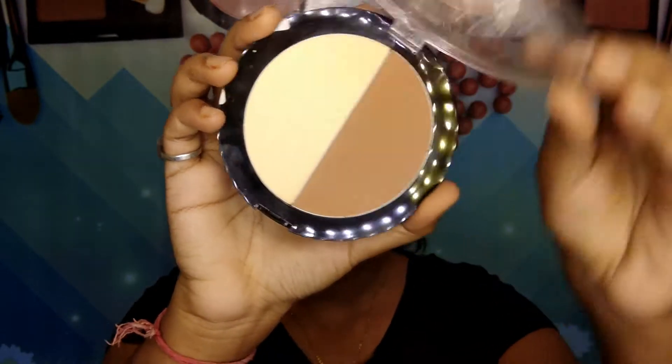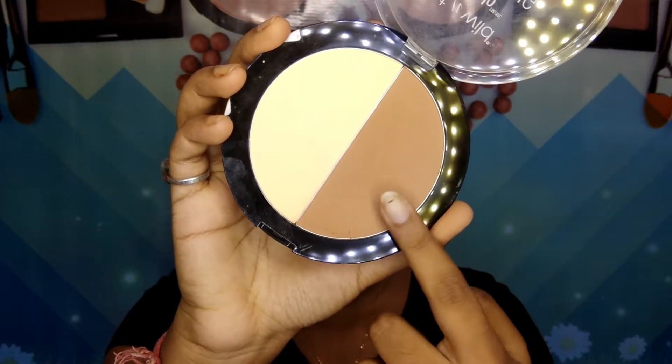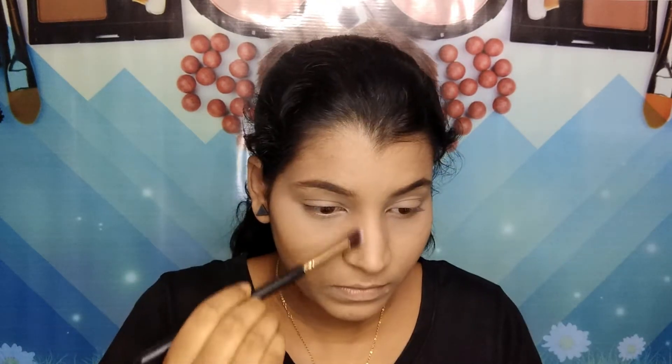Then I'm taking this Wet n Wild contouring palette and using the contour shade to contour my face, including my jawline and my nose — I'm using a small angular brush for my nose.